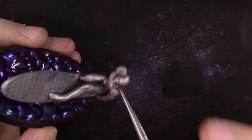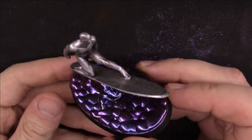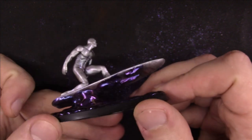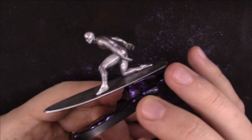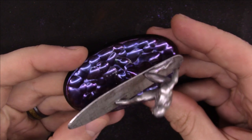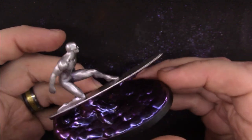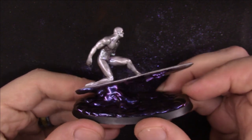And Silver Surfer is complete. Since he has a really basic model with a single color, the base is what really sets it apart. I went with blues and purples to give off a more space feel. Also, the hint of color on the surfer almost gives a reflection type look. Even simple models like this can be fun and made to look amazing in the end. Plus, I am really digging these nail pigments and finding good uses for them.